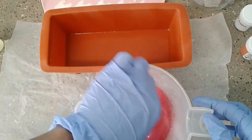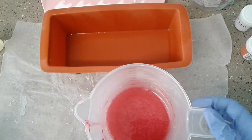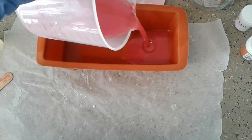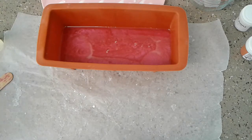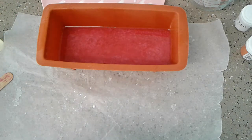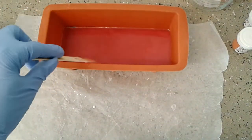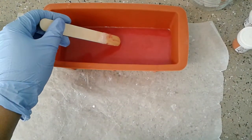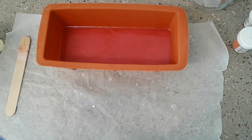Oh, that smells so good! I just spritzed my loaf with rubbing alcohol — this just makes sure that your soap layers stay together. We're going to pour our first color in, then take our alcohol to get rid of all the bubbles. Right now we're in the waiting game because we want to make sure our soap has a nice thick film on top so that the other colors don't bleed through. We have some skin forming but it's not quite what I want, so I'll wait a few more minutes before starting the next color.